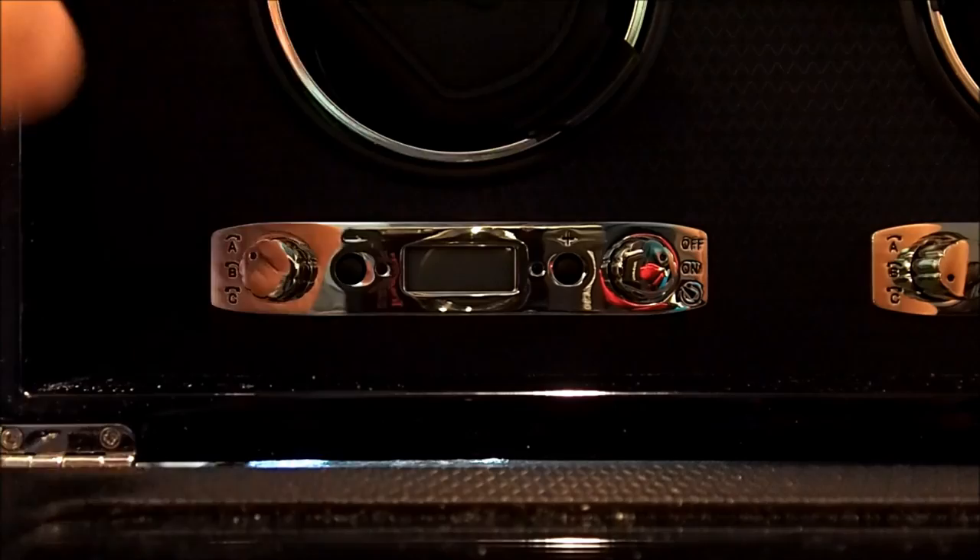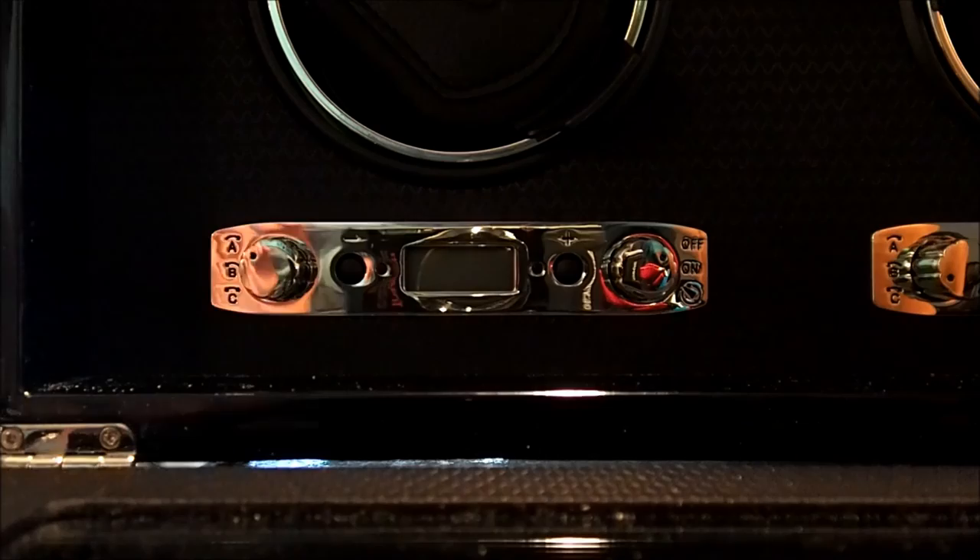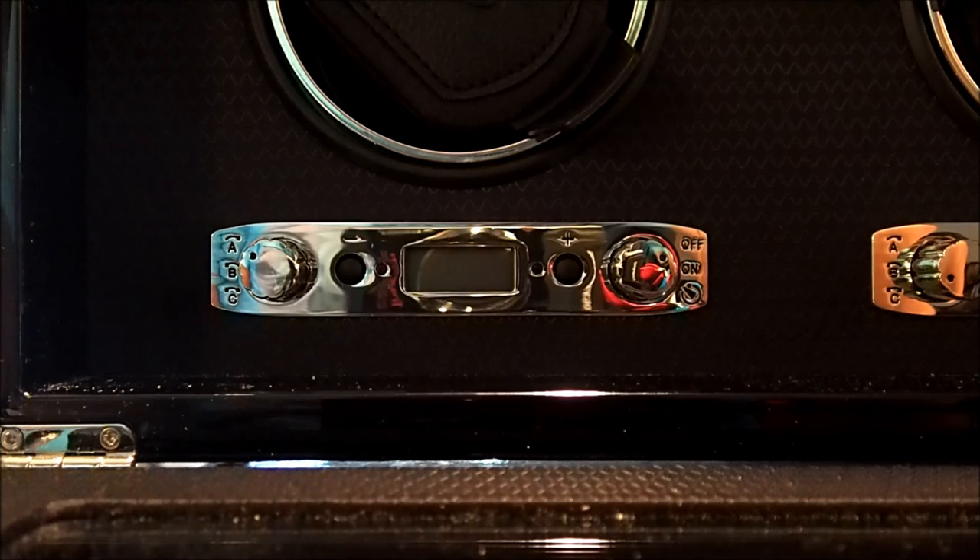To the right, this knob has an off, an on, and a delayed start. I don't use the delayed start very much, but pretty much what that does is you set it for how many hours you want to delay and then the winder will start after that time. I think you could configure it up to maybe 12 hours, but I'm not too sure since I don't use it.